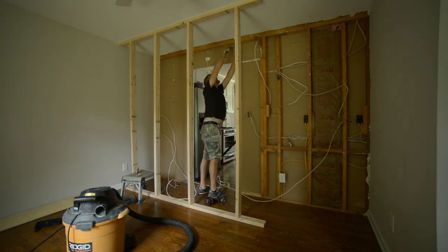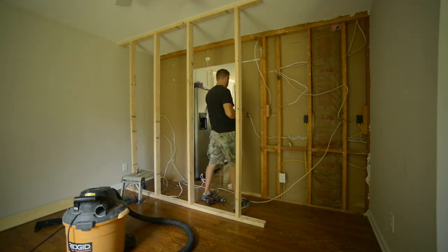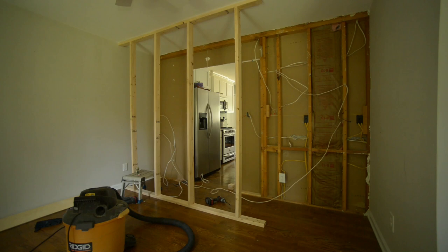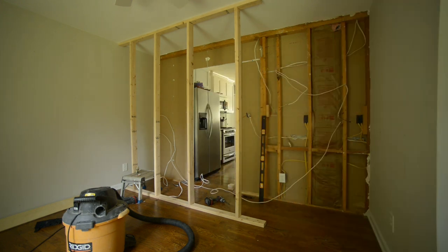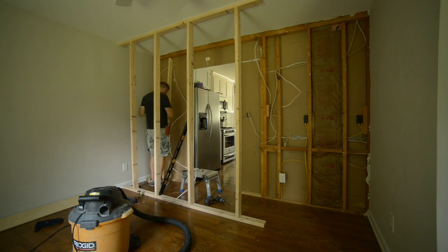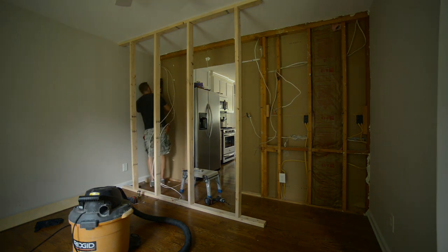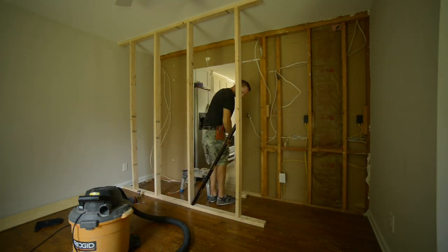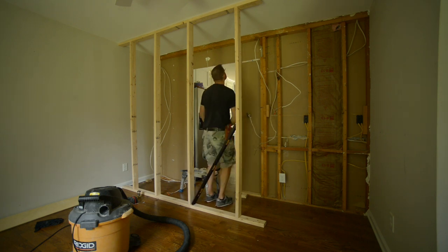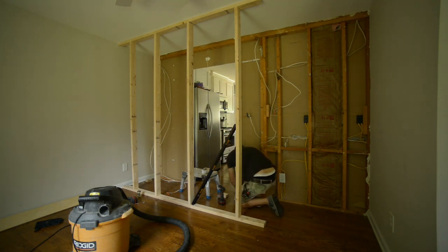Just making sure everything's level for my king stud on that right-hand side. Here's the king stud on the other side - I drilled a hole through that stud so I could run the wiring through there. I could have gone through the attic and come out on the other side so it would have been completely out of the way. However, I didn't have enough wire - I would have had to do a junction box up in the attic and I really just didn't want to do that. So this was the next best thing.